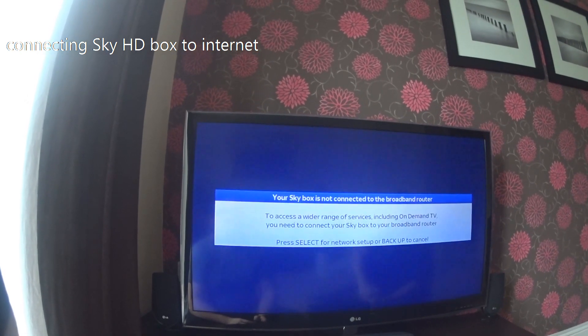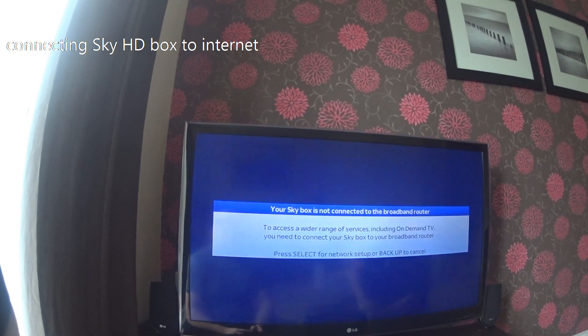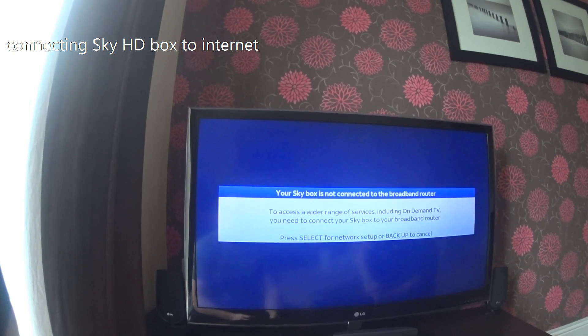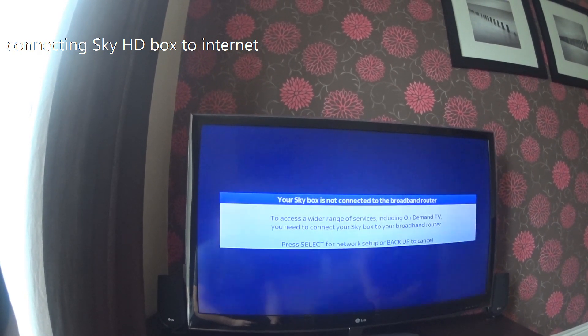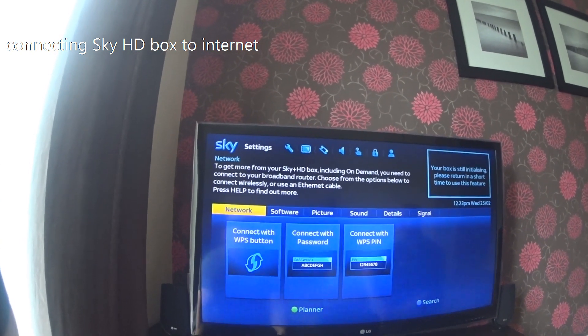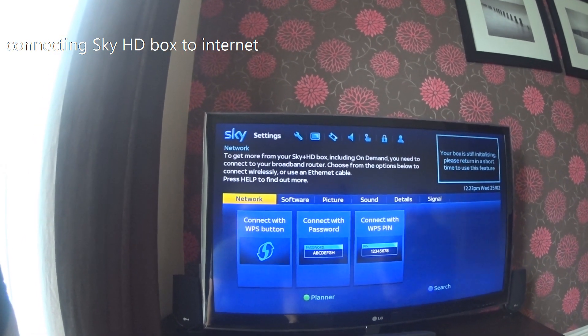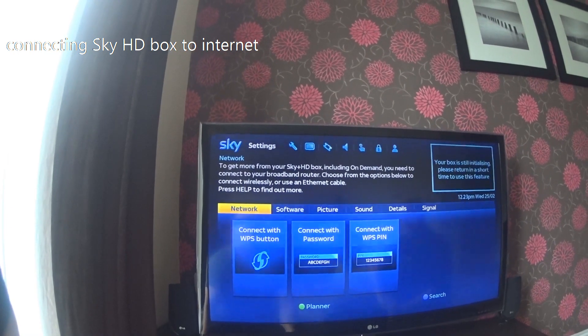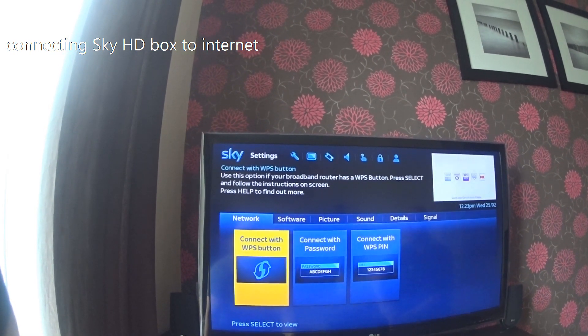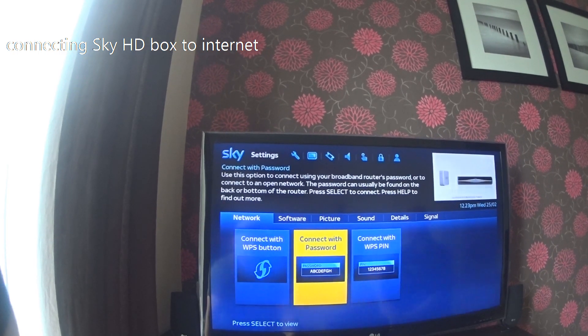The box has now restarted and it says press Select to find the network. Press Select on the remote control and it will present you with your available networks. We are going to show you the straightforward way, which is to connect with a password — so come over to 'Connect with password' and press Select.